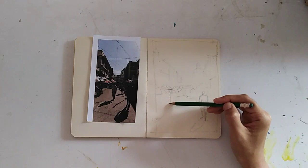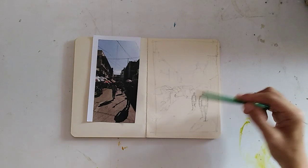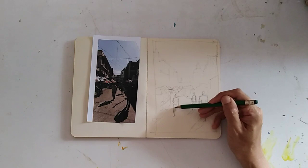It's just a jumble in the distance. People, people, people — I like to begin with the darkest value first.